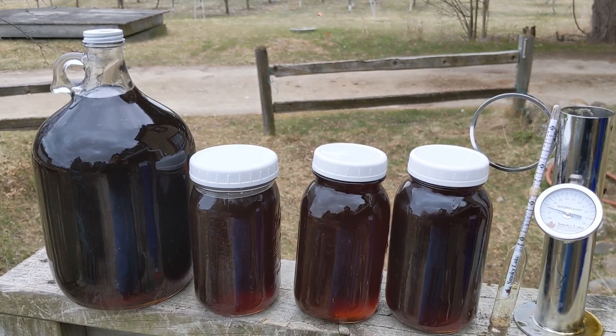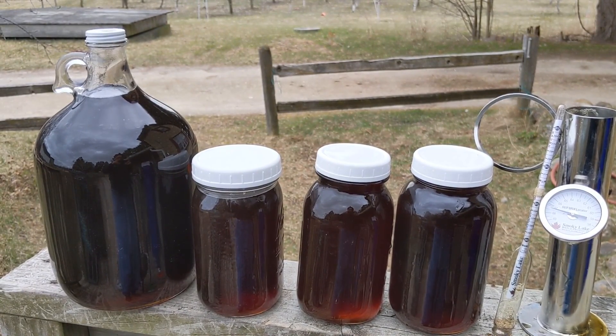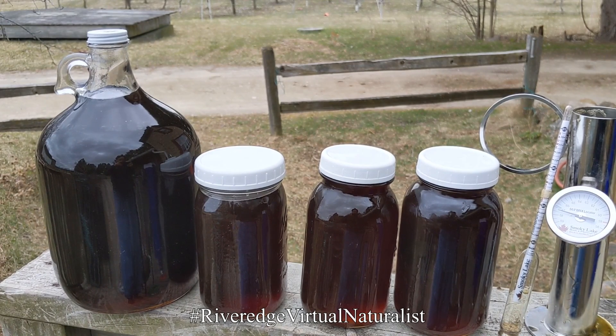We did add almost two gallons to our season's total by cooking down what was left in our evaporator's finishing pan. I hope this helped you learn how to use a hydrometer and a Murphy Cup to test your maple syrup.